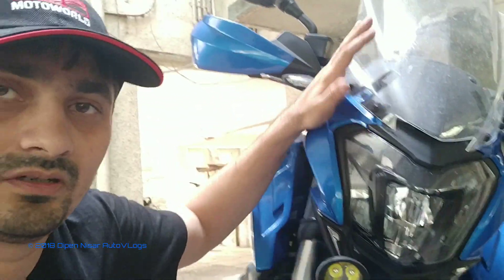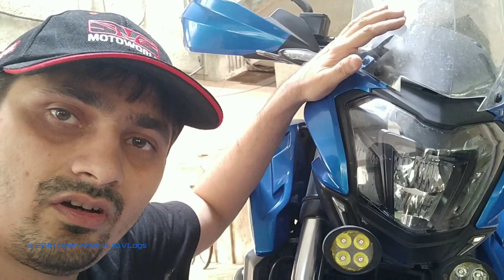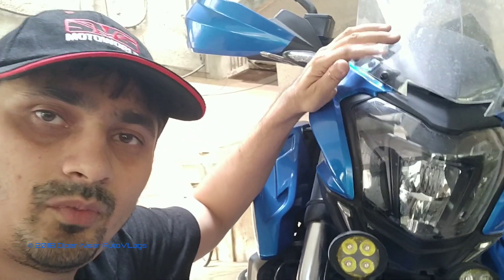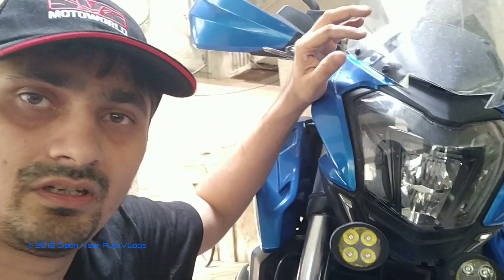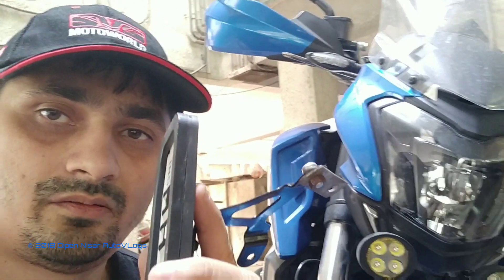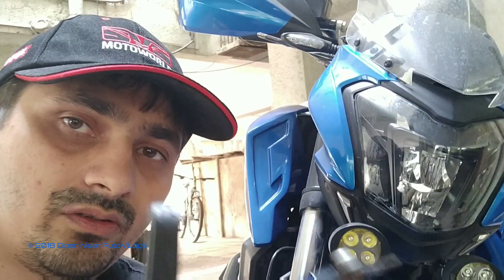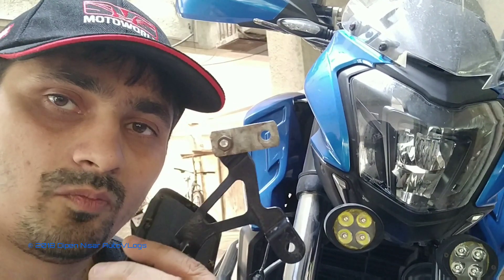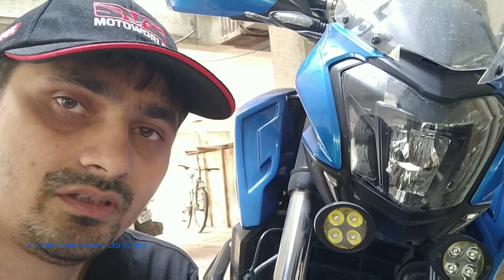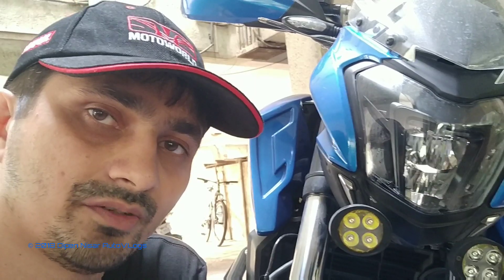I could have put a sticker on the visor too, but this is a testing visor from Autolog so I didn't want to put vinyl on and take it off and spoil their part. So the best option I thought was to get the Bajaj stock number plate holder back. In some time I will show what jugaad and small mod I have done to get the mount back on the bike on the stock location.